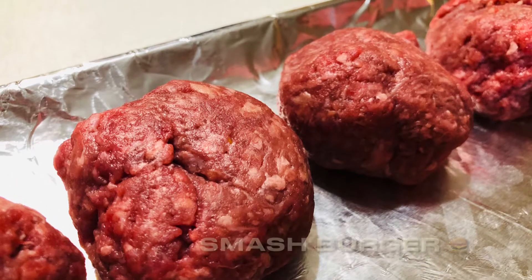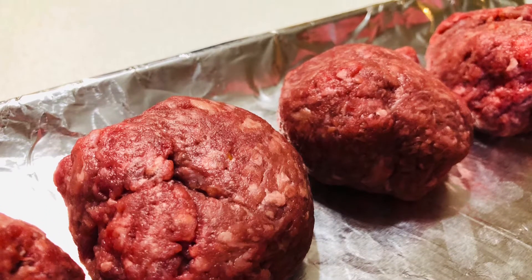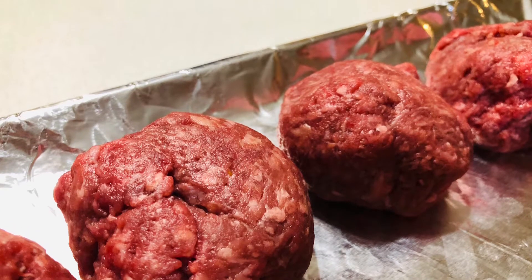Hello everybody, thanks for clicking on the video. This is Marcus from Burntan's Barbecue, and today we're doing smash burgers.